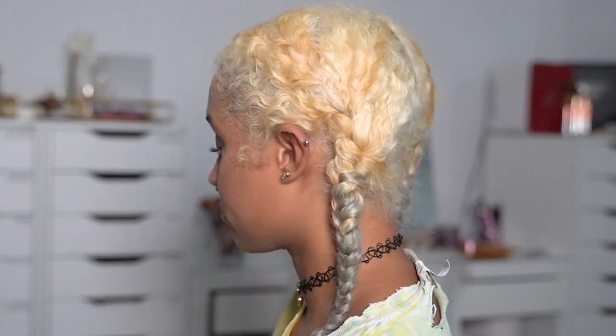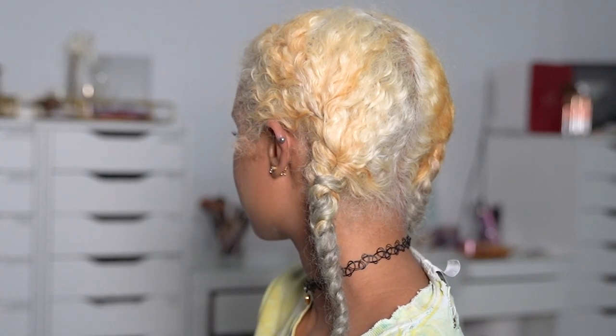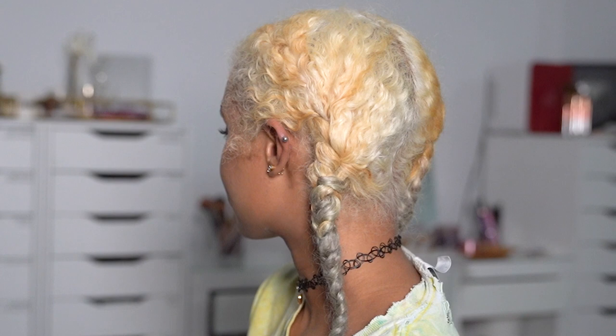First, I always start with bleached hair so I can get the color to show up more vibrantly. It's up to you to decide how light you want your hair to start out before you dye it, and that's what's going to decide the intensity and brightness of the color you're putting on top.